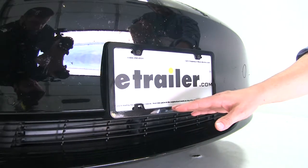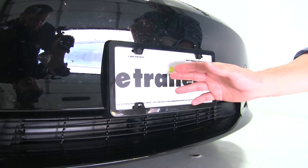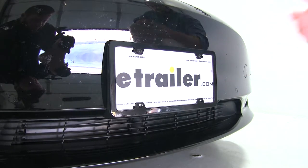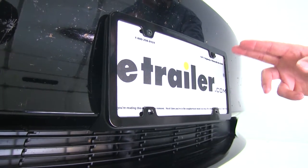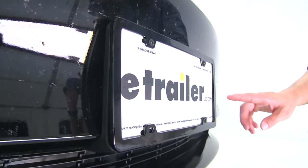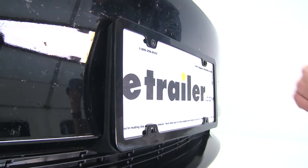This black license plate frame adds a lot to your vehicle's trim with a very simple design. It's engineered and designed to show off more of the license plate than most, and it comes in black so it pretty much goes with almost every vehicle. It's constructed of a durable die cast zinc with a black powder coat finish, and it has a nice smooth look to it once it's installed. Because it shows off more of the license plate, it's not going to cover up the registration tag or any other important information.